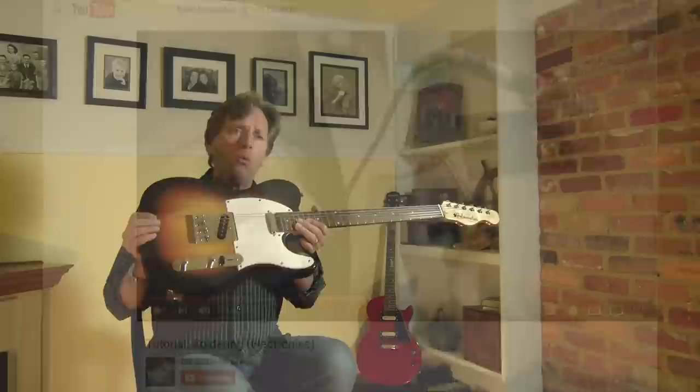With YouTube, I was able to go in there and find wiring diagrams and soldering instructions for putting all that together.